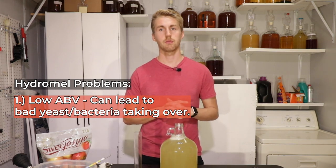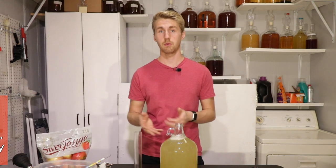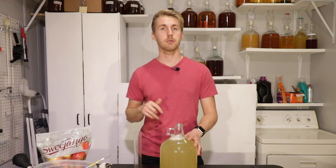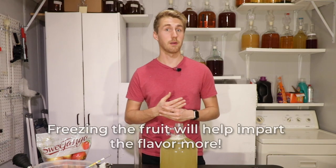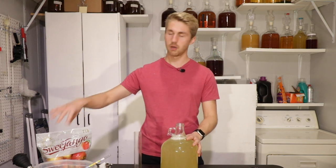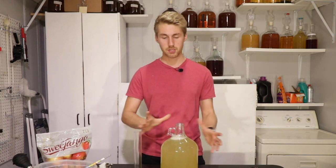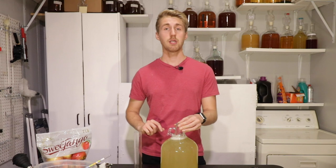Let me give you a couple of disclaimers when making a hydromel. They're low ABV, which means there's a likelihood or chance that bad bacteria could take over — very important to make sure you sanitize everything well. We are going to let this go through the primary, then it will ferment through all the sugars. After the primary, we will cut up our apples and put them in. To help increase flavor, you can chop them up and then freeze them — when you freeze them, the cells within the fruit explode and give more flavor. I'll cut these up, freeze them, and then put them into the mead.